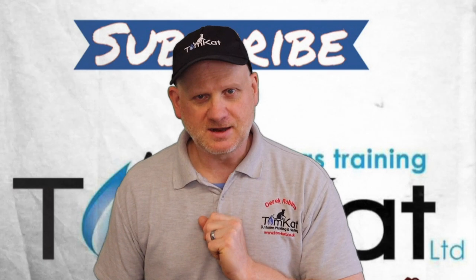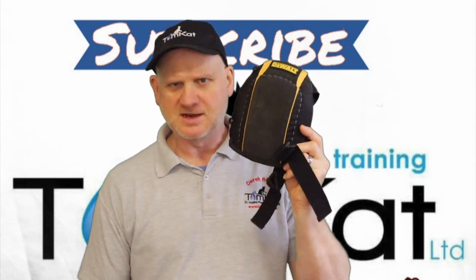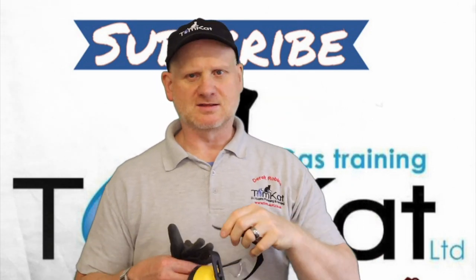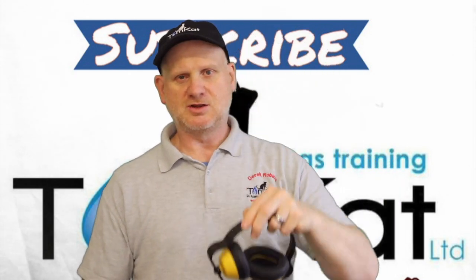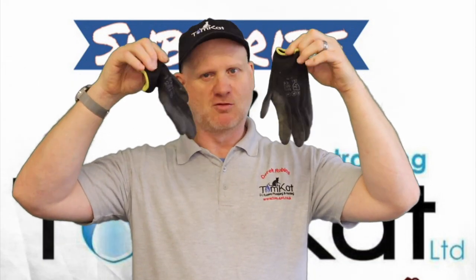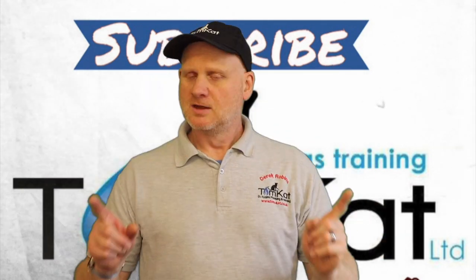Let's look at the tools and equipment you're going to need. First, health and safety: you're going to need knee pads because you'll be on your knees a long time. You'll also need safety glasses to protect your eyes, ear protectors when using power tools, and some of you may want to wear gloves — I never wear them but a lot of people do.